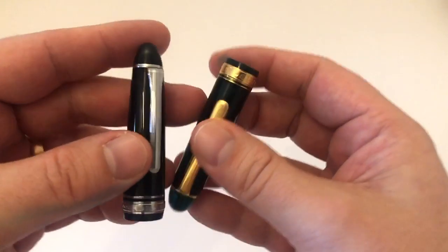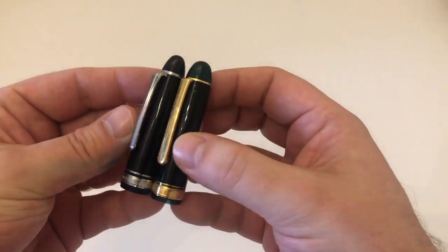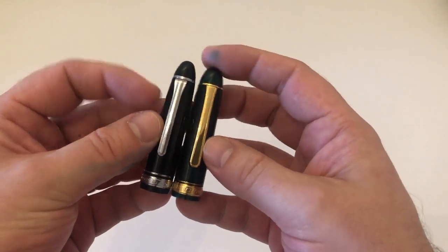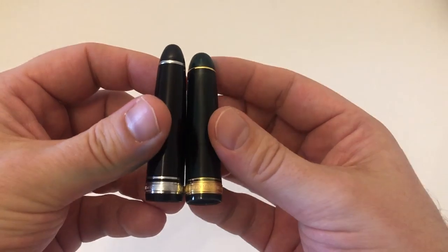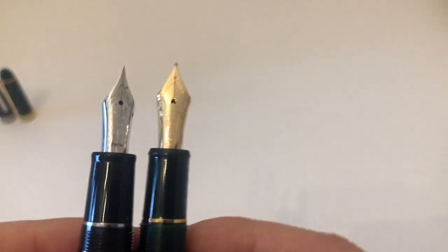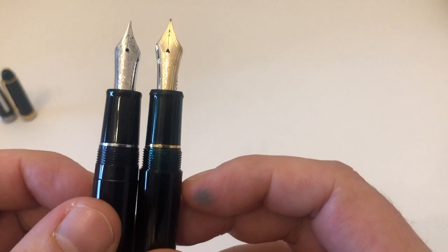Let's uncap those two and compare them. The caps beside each other look fairly similar. I remember in the beginning of my fountain pen journey, I'd see pictures of these two pens on Instagram and genuinely couldn't tell them apart — they looked basically the same to my untrained eye.